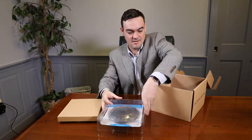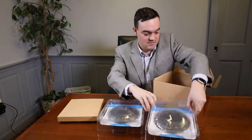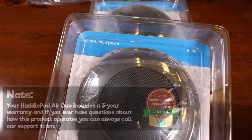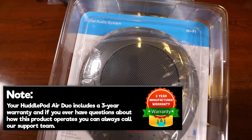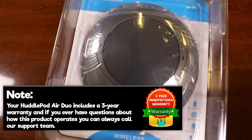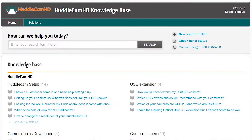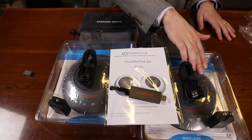The major difference between the HuddlePod Air and the HuddlePod Air 2 Duo is the amount of wireless speakerphones included. Note, your HuddlePod Air 2 Duo includes a 3-year warranty, and if you ever have any questions about how this product operates, you can always call our support team.